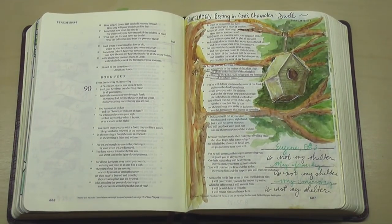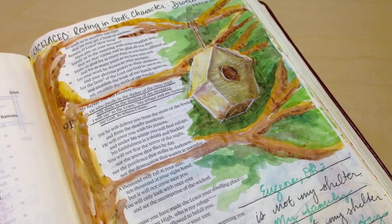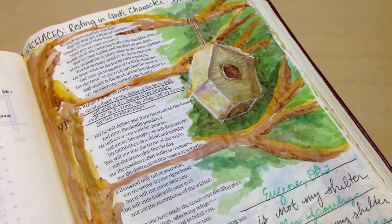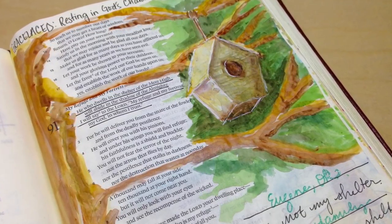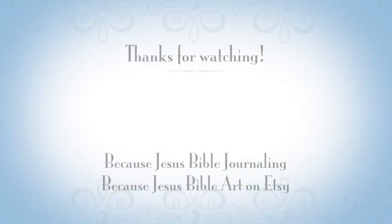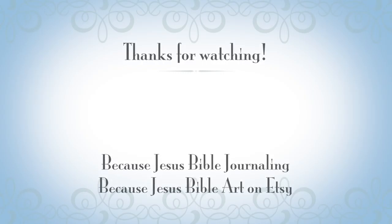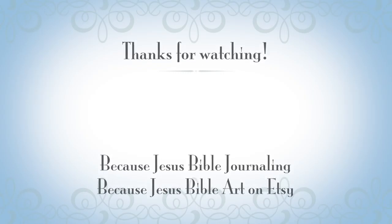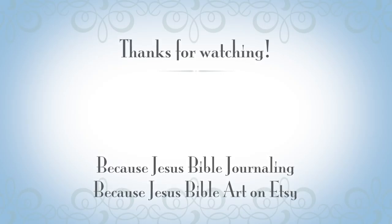The best thing about watercolor is that it does not bleed even on pages that are not prepped. I hope this has encouraged you. If you find a set of tube watercolors laying around your house or at a thrift store, just pick them up and have a great time. Jump into the Word of God for yourself today. Join us on Facebook, find me over on Etsy — we have a lot of fun activities and materials for you as you journey in the Word of God. God bless.